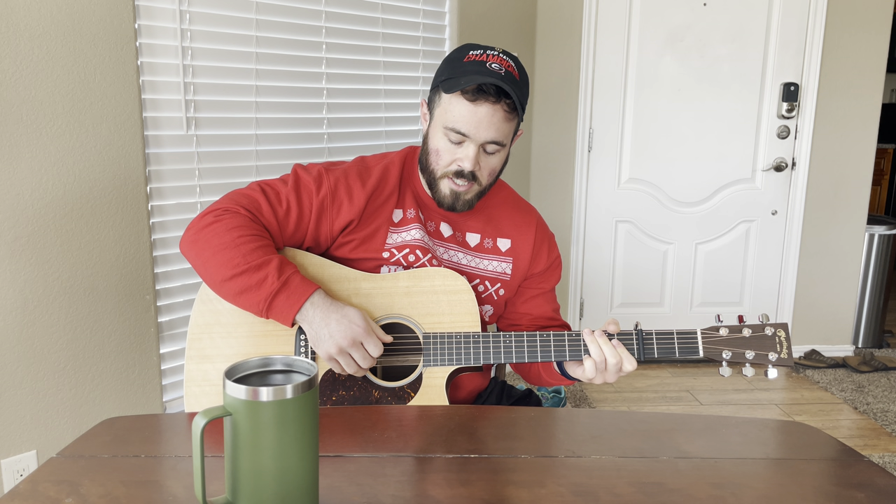That's basically the whole picking pattern. You go: pluck, D, G, E string, B string, D, G. So it sounds like... [demonstrates rhythm]